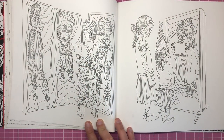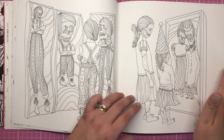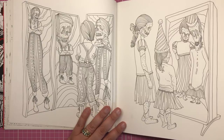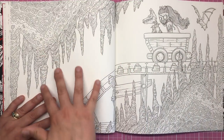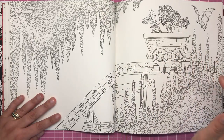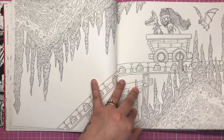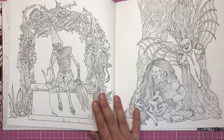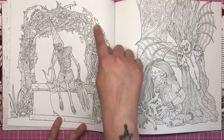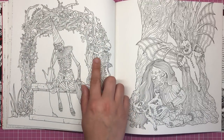Here we have the Hall of Mirrors — guests looking at their distorted reflections, really super fun to colour. Then we have stalagmites and stalactites with what looks like a railway cart type ride with bats — I think we might still be in a cave. And then there's a rather dejected looking skeleton clown sat on what's probably a grave, with a beautiful archway of roses and thorns with a few skeletons mixed in.